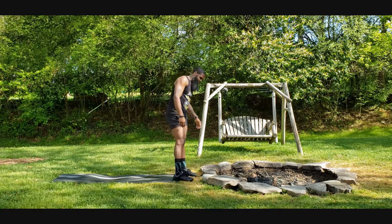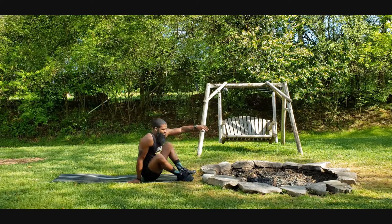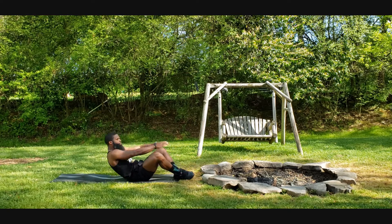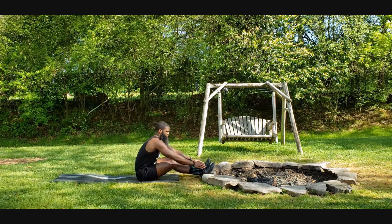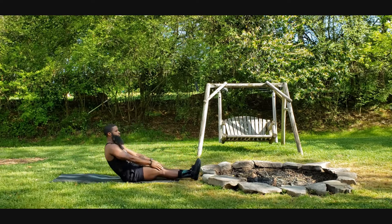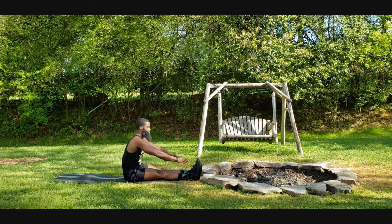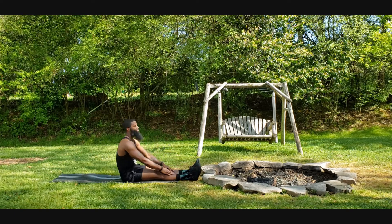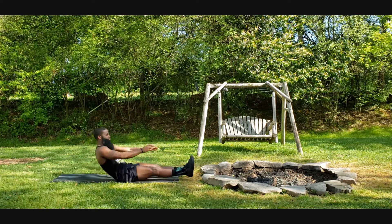Just got under a minute. Get as many as I can in our five-minute warm-up. Change up the sit-ups, go with straight leg — those hamstrings, lower back, as well as still getting the core.